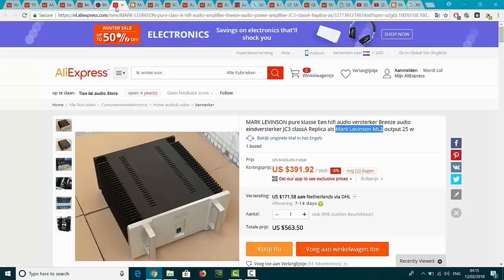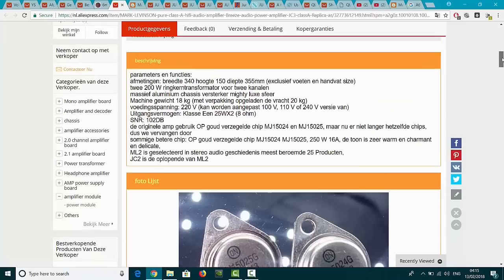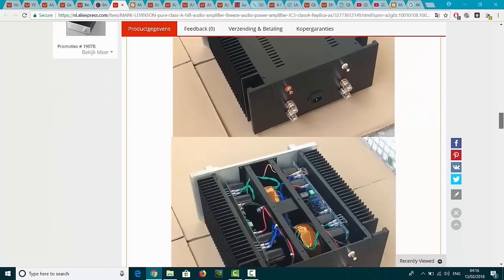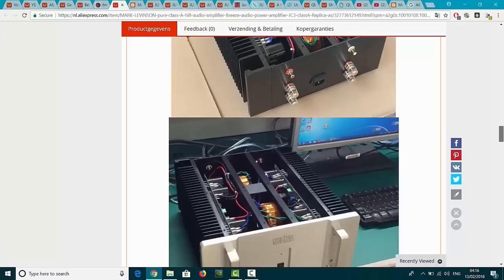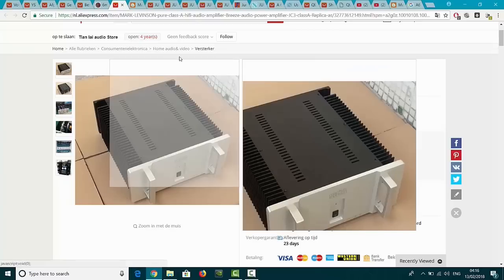Okay, I am not interested in Dartzeel at all. This is a Mark Levinson GC3 - yes, a replica. A replica from the ML2 with an output from 25 watt. Well, the original Mark Levinson also had a 25 watt output, but it wasn't 25 watt, it was just 100 watt. So I am not sure what they are selling here. Anyway, this is what they sell, my friends - a Mark Levinson duplicate or a replica. For 563 US dollar, that is in the Netherlands about 480 Euro.